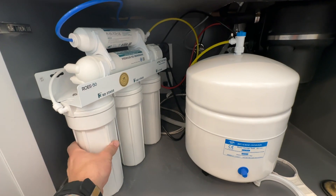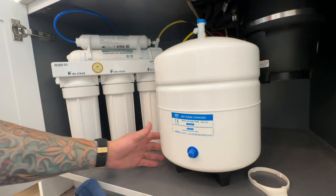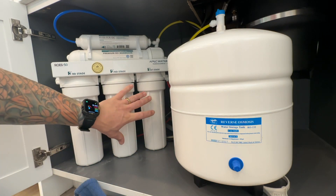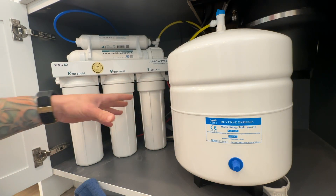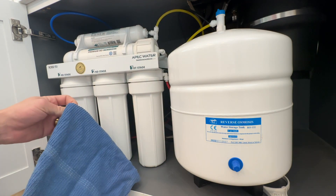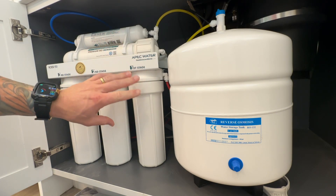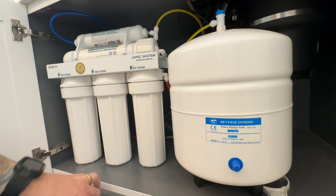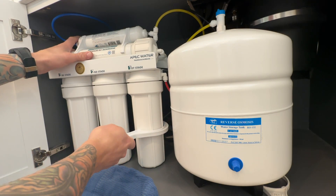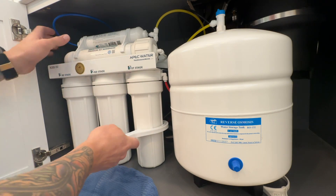Now that we have the water pressure relieved, the water is shut off at the cold water supply and shut off on the tank, we can go ahead and start removing these canisters with this large wrench. When I install these systems, I like to leave a little bit of slack in the lines so I can move stuff around later. It does kind of suck to have to work deep inside a cabinet. I also bring some towels because there may still be some water in here. These things have a tight seal and are usually filled up full of water. You're going to use the wrench and turn it counterclockwise — righty-tighty, lefty-loosey on these.